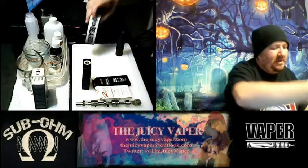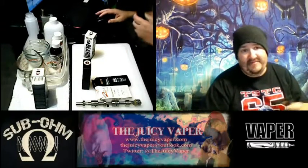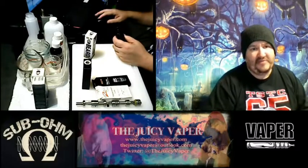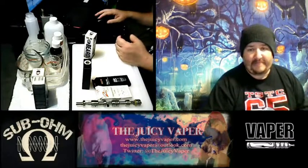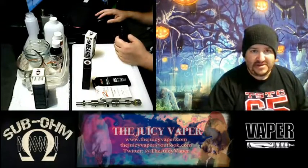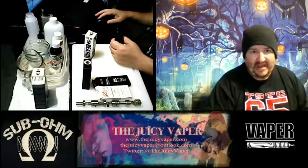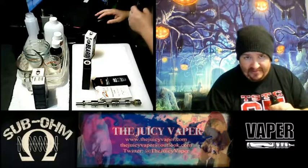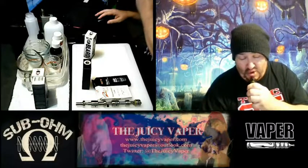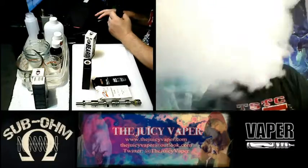Alright guys, I'm going to skedaddle out of here. If you have any questions, my contact information is below. If you have suggestions or feedback, please feel free to add it down below. Hey y'all, it's been good vaping with you this session. We all got stuff to do, so without further ado - later!